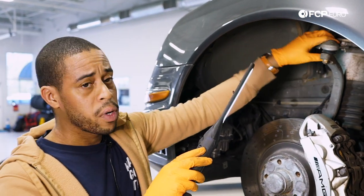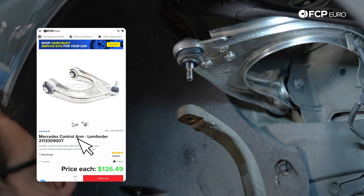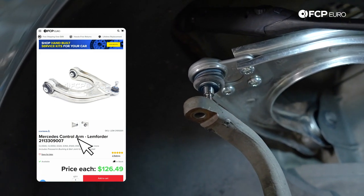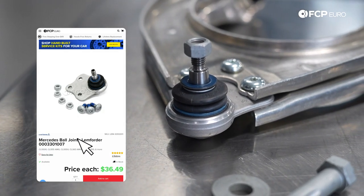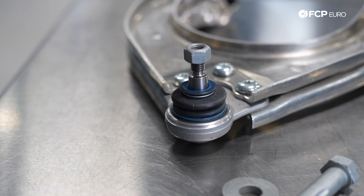In terms of the upper control arm, it's a two-piece deal where you have the connection for your level sensor, your ball joint — which is replaceable — and then the bushings towards the frame of the vehicle. The ball joint uses three bolts retaining it and you just pull it out. You're probably going to replace your ball joints twice before you have to replace the entire upper control arm, but just something to keep in mind.